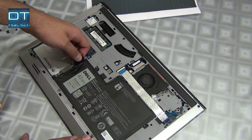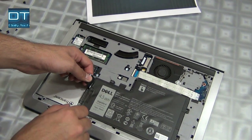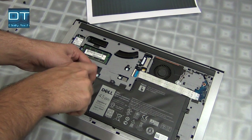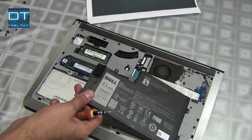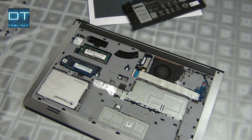Now all the screws are removed. I'm gonna pull this battery up — here is another one I didn't see. So this is the battery; I've removed it. Now the next step is to connect the cable or the charger.